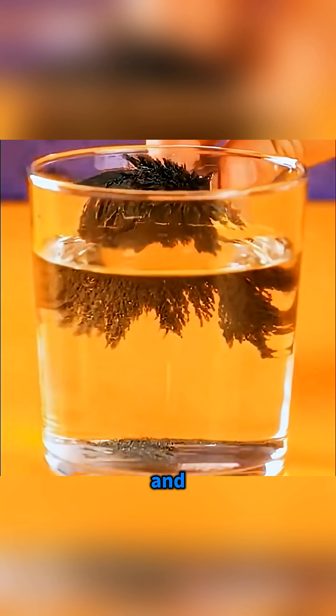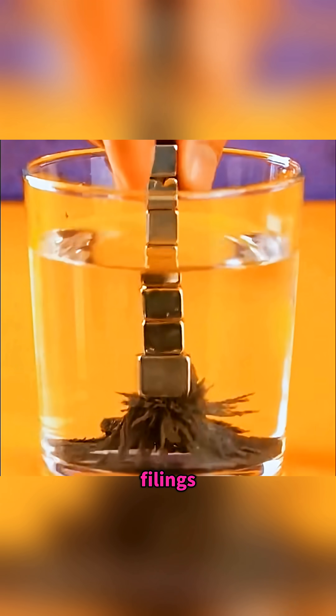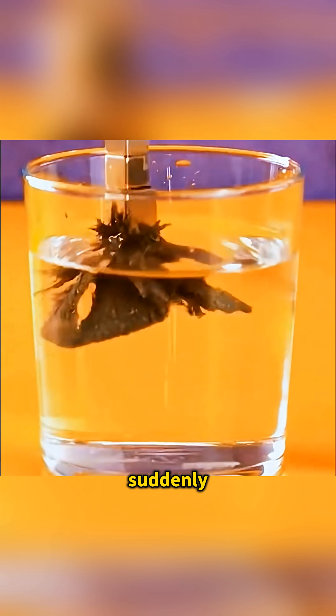The filings seem to play hide-and-seek with the magnet. Then put the magnet into the water and the filings rush over, so the water suddenly turns clear.